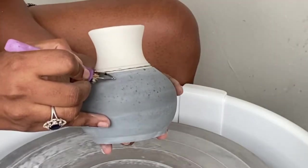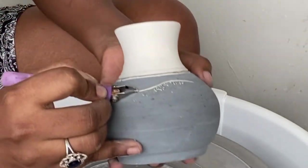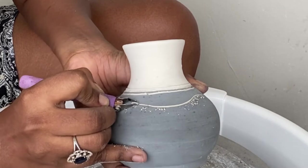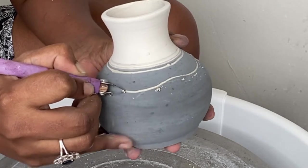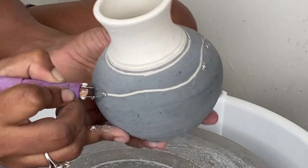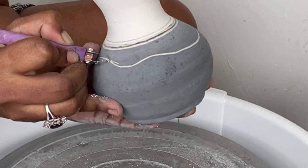As you can probably tell, this piece is quite dry — it's well past the leather hard stage and well on its way to being bone dry. But this tool is so amazing and so sharp that it will cut through pretty much anything. The lines that you can see are very well defined; it's just amazing.